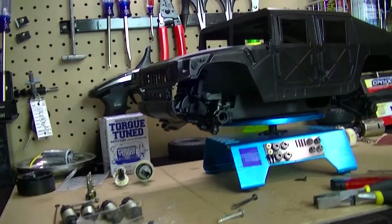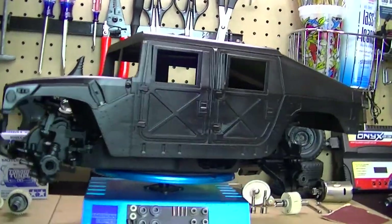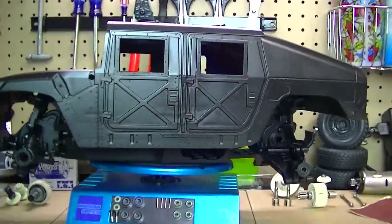What's up everyone? RC84 here. Like always, thanks for watching. Well folks, back here with the Tamiya M1025 Hummer Restore Project.